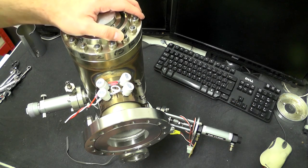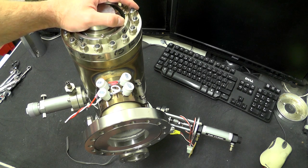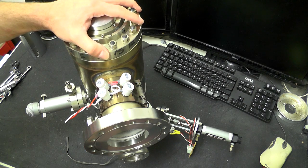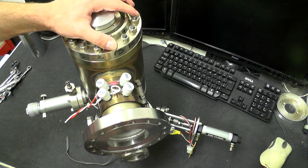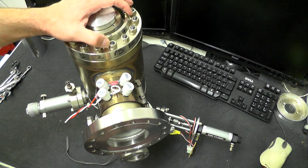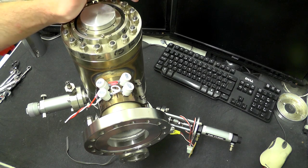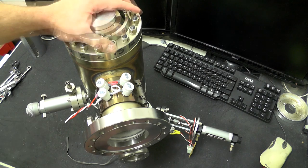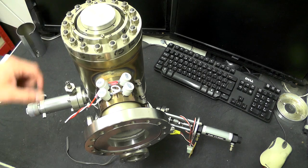Hello viewers, welcome back to part two of the SEM teardown. I just want to follow up with a few details from the previous video. A lot of the stuff I want to give away for free, and a number of people have already been in contact. There's quite a lot of it going to be disappearing off to a few different countries, including somebody with an identical machine who wants to restore it to working condition.